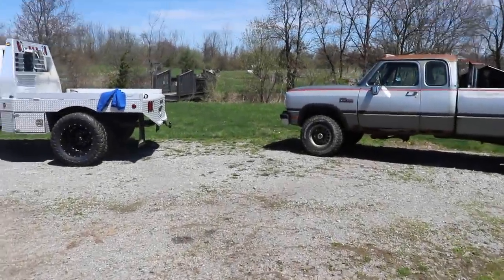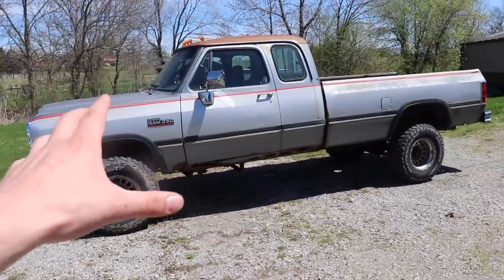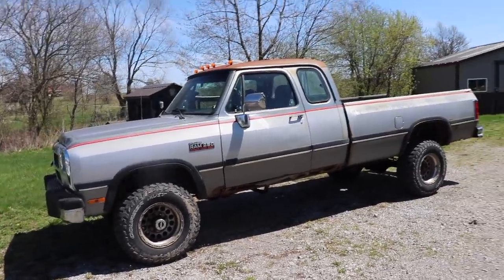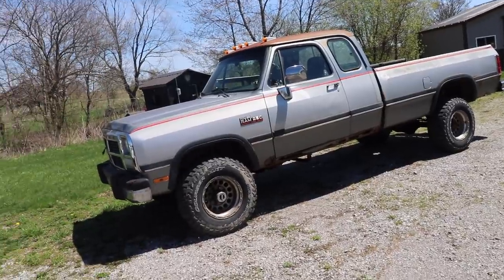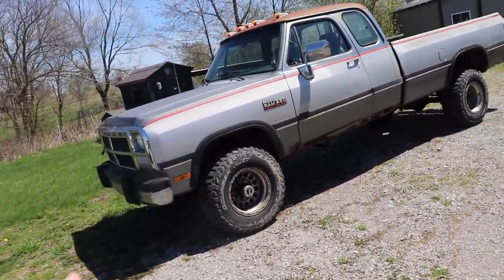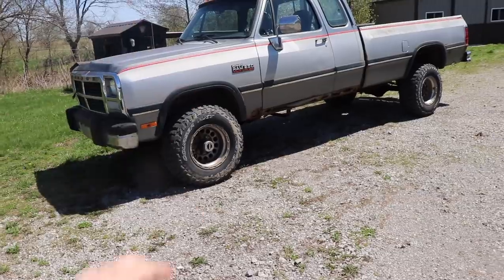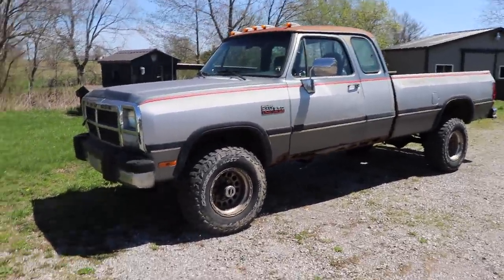What is up everybody, we are back with the project mud truck. In today's video we're going to be going over not only the build plans for this, but also the actual area and purpose as to why we're going to be building the truck the way we are. It's going to be built as cheap as possible but as usable as possible for the least amount of money to accomplish what we're trying to accomplish.